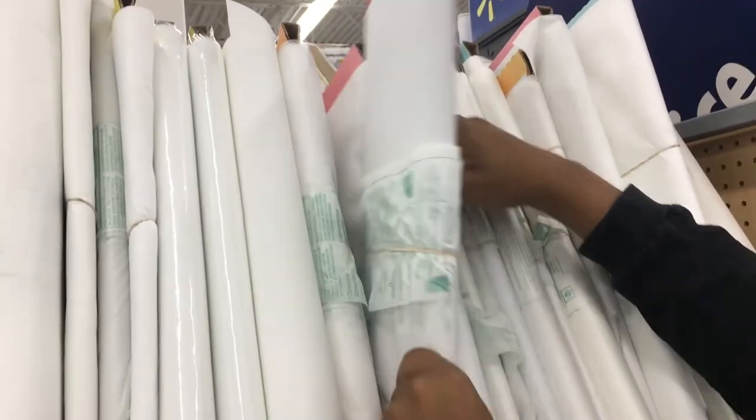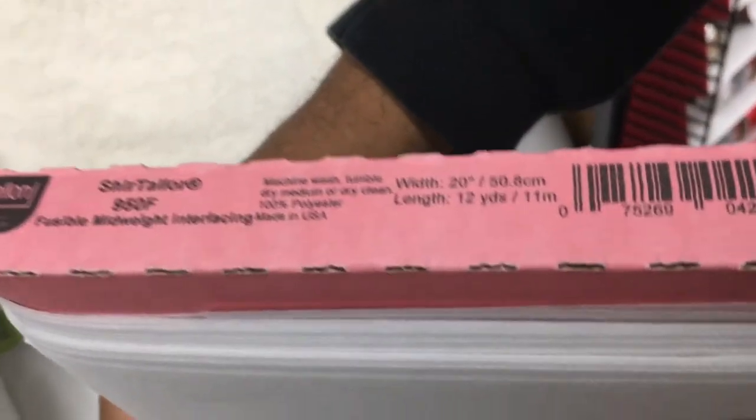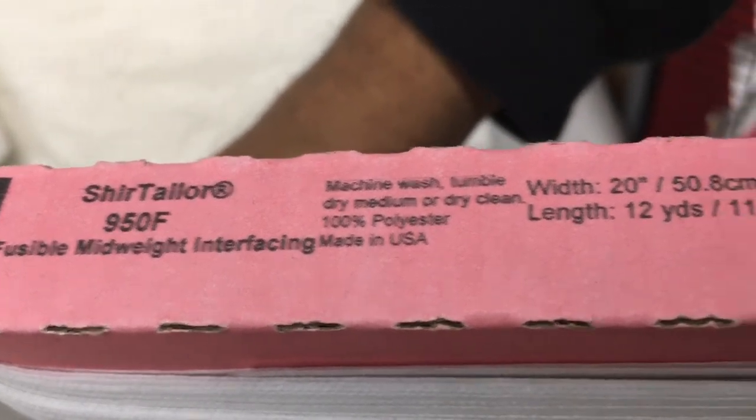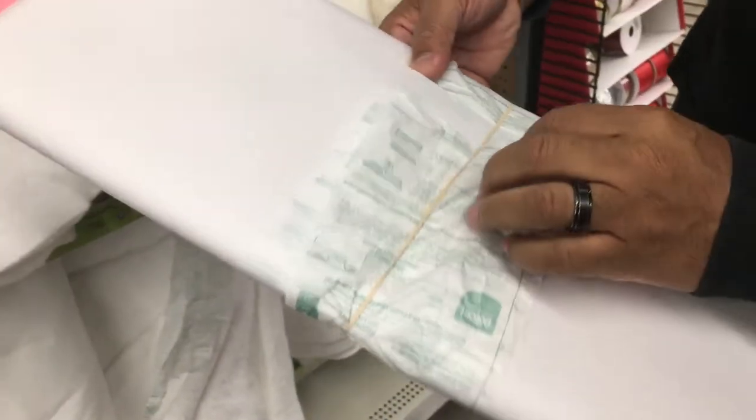That one's too light. Okay, here we go — let's take a look at this one right here. Flexible mid-weight interfacing. This is going to be the one, people — iron-on, mid-weight, flexible. Yeah, this is gonna be it.